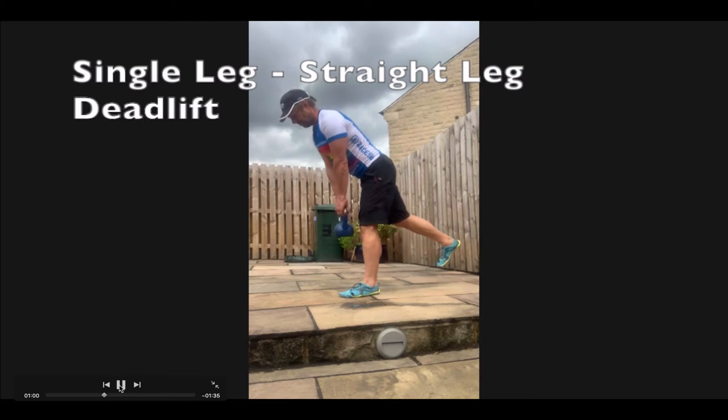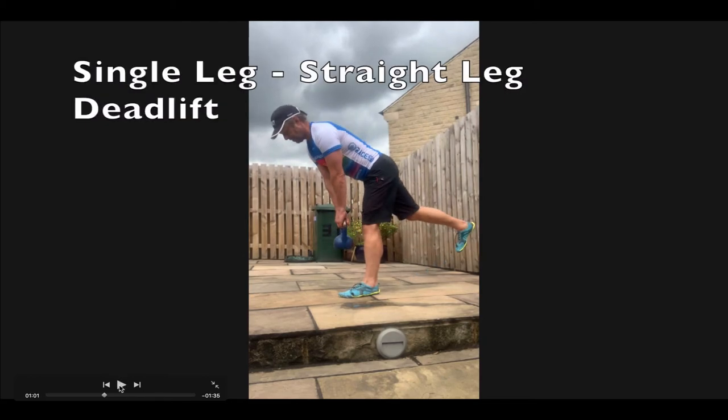Next exercise: single leg straight leg deadlift. This is really good for balance. This is a 12kg kettlebell — you might find it easier to use a 6kg in either hand, or you might find it easier to use a bar with your hands wider apart; some people find that better for balancing. The leg at the back is a counterbalance — you're trying to hinge at the hip, pushing this hip crease back and leading out over.